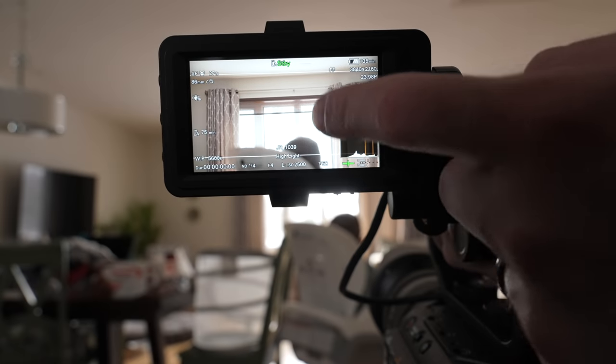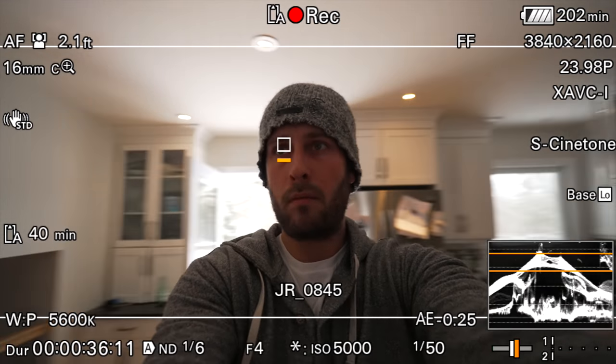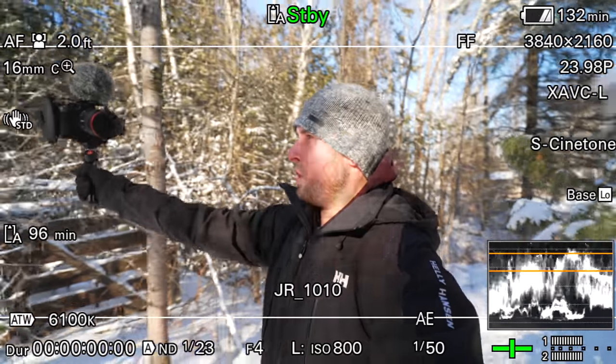This doesn't have the same touchscreen functionality as the A7S III — no tap to focus or tap to track — but you still have eye tracking and face tracking, which are just as good. A feature I started using more was the manual focus override. If the camera is tracking someone's face but you want to get the background in focus instead, you can manually turn the focus ring on any Sony E-mount lens that has autofocus and it will override — now you can focus on whatever you want. As soon as you let go, a couple of seconds later it will automatically continue to track.